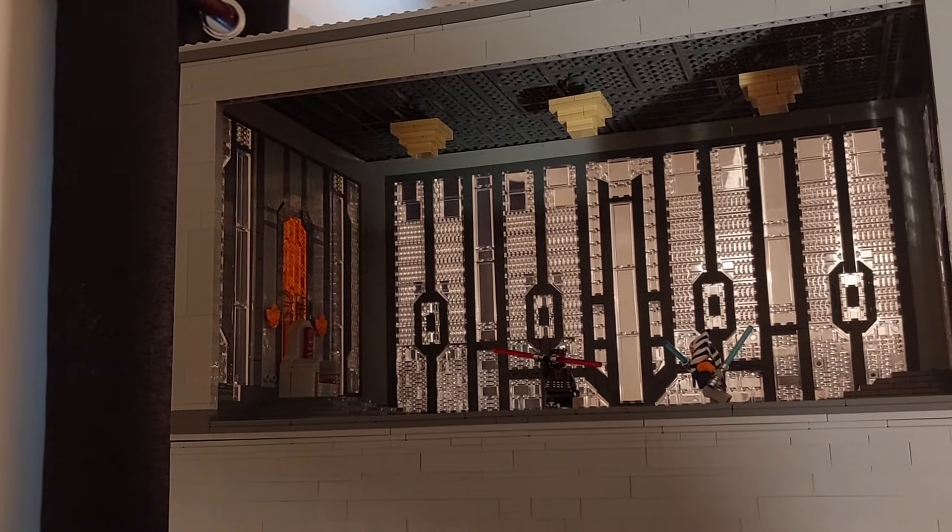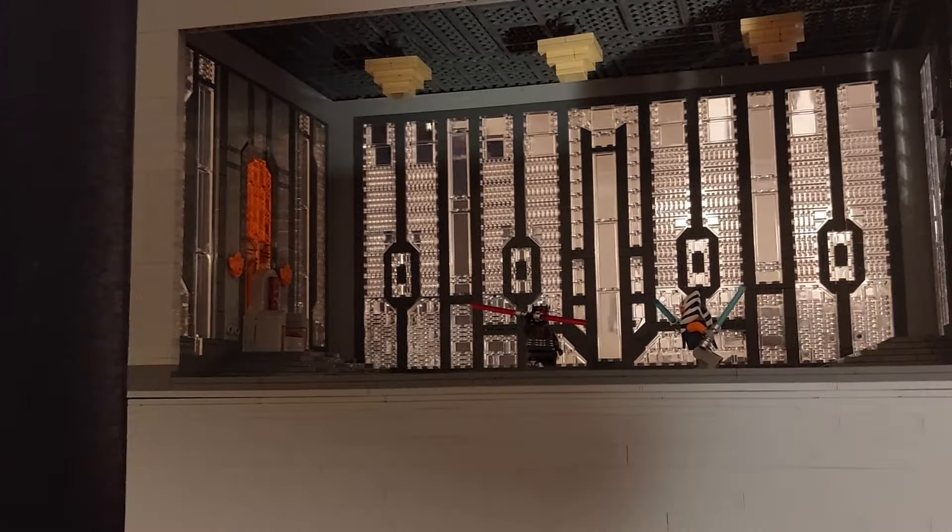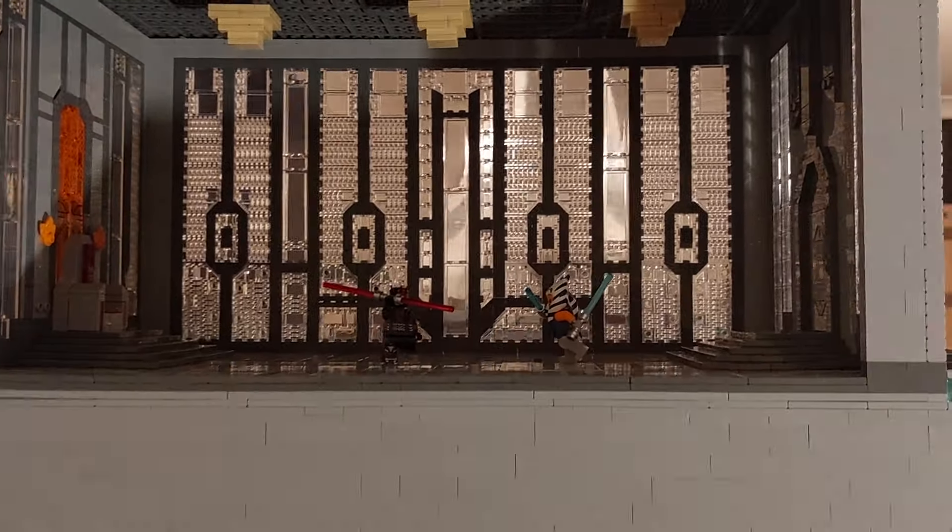I'm really happy with the end result. It would have been nice to have had a lot more space to build the throne room — I think this is about a quarter of the size of what it needs to be. The roof is not at all accurate; that should be sloped with glass elements. However, because of the way I've built this I've just had to go for the flat roof.